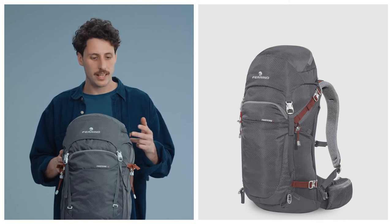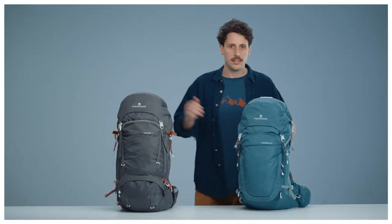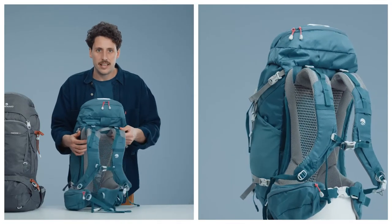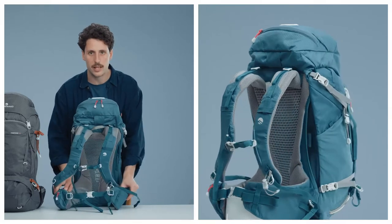This model was produced in different volume sizes: three unisex models in 28, 38, and 48 liter versions, and two models dedicated to women in 30 and 40 liter versions. They feature a specifically designed back, shoulder strap, and waist belt combination.